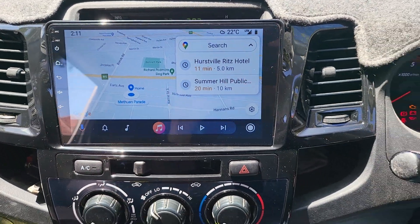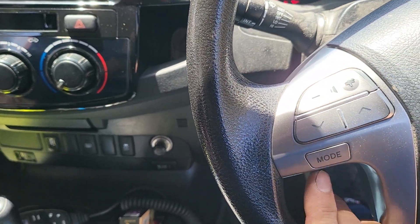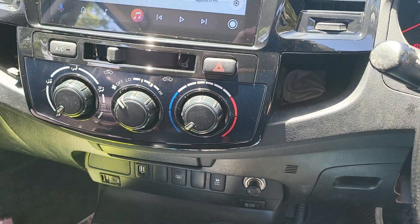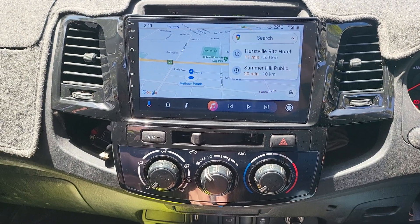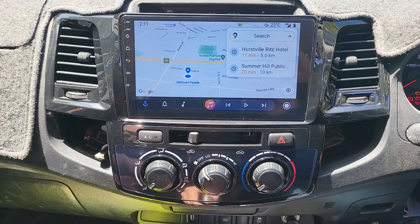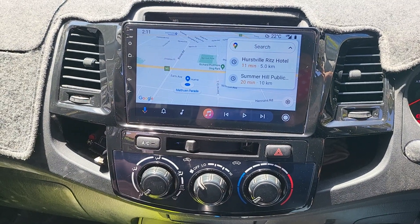When you push forward you come back to wherever it was. All the steering wheel controls are working very well. That's the complete system and we would like to say thank you again for watching.